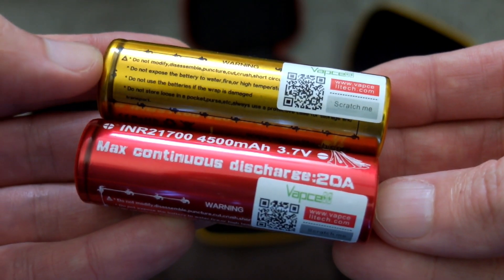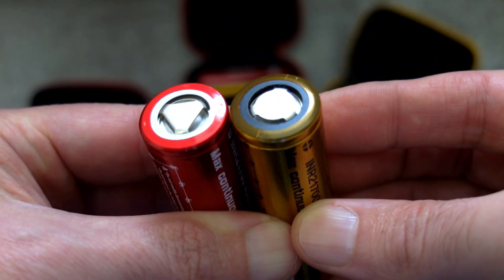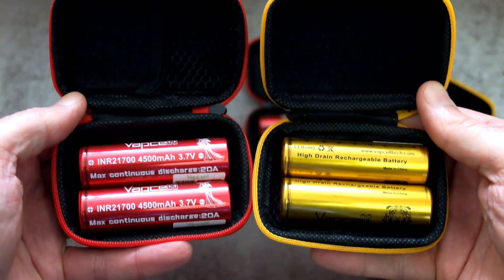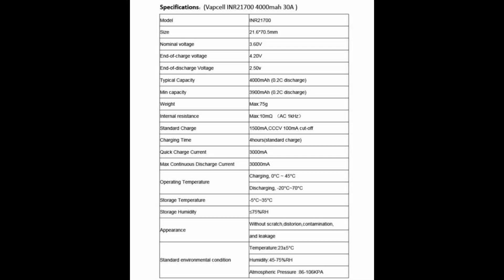You have the verification sticker on each of the batteries, so you can scratch it off and check it. Unprotected cells, same chemistry — INR — just like the previous ones I looked at. You also get color-coordinated carry cases for them. It's not essential, but it's nice to see extras like that included.